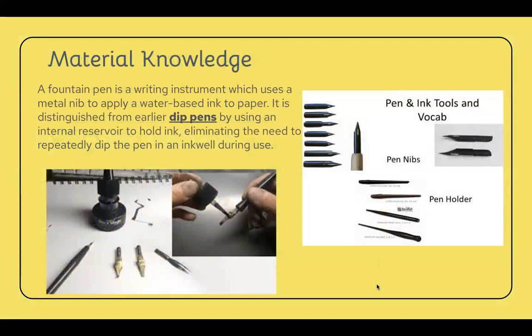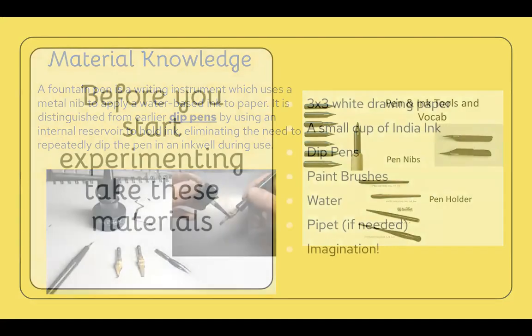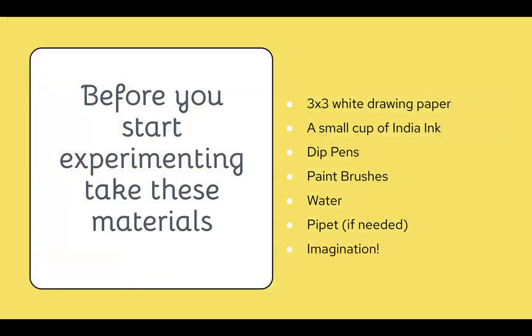Dip pens are the most important material when we work with India inks. Traditional calligraphy is done through dip pens or fountain pens. Fountain pens — not to be confused with dip pens — have a cartridge inserted in the interior that slowly fountains out ink. Contrary to that, what we're using is dip pens, where you actually dip the pen in ink continuously to re-pick up pigment and put it down on your paper.